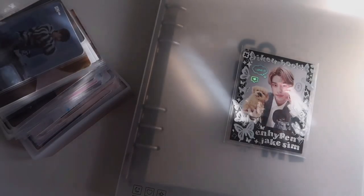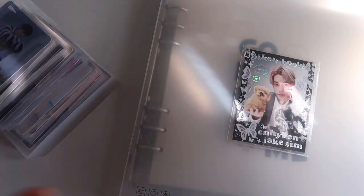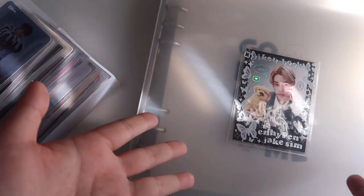Hi guys, welcome back to my channel. My voice is still gone but I'm really impatient and I want to look at this chunk — the box can't handle them anymore so I have to store them. Today we are going to store my Enhypen Jake collection!